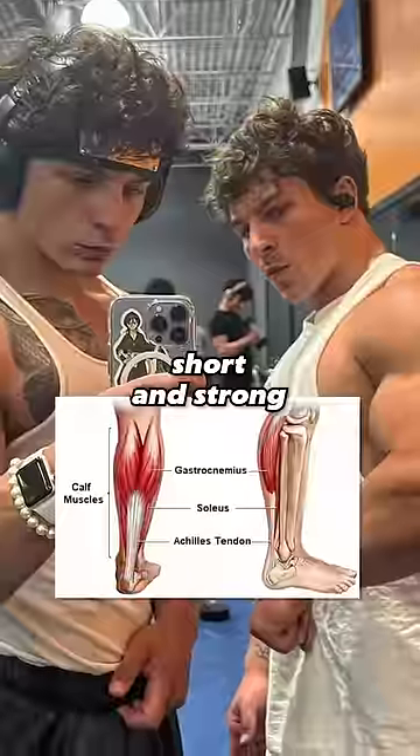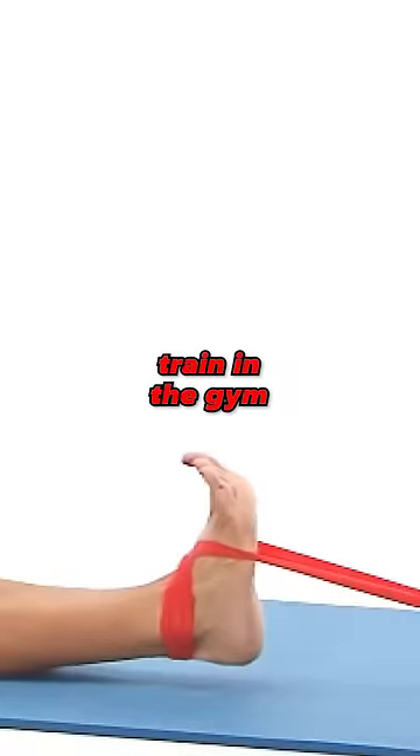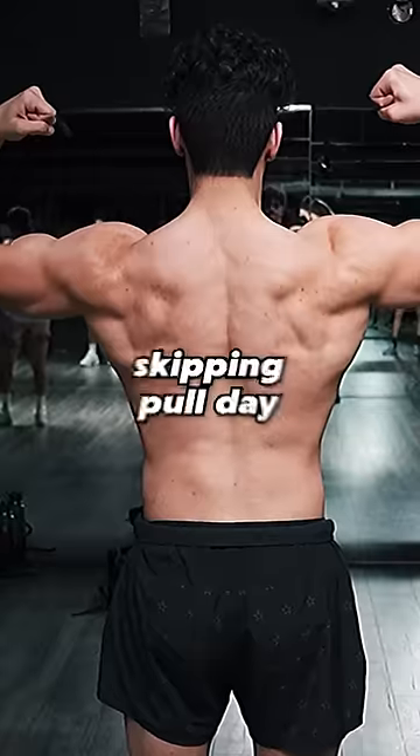The calves are short and strong, while the dorsiflexors are long and weak. The dorsiflexors are your shin muscles, which I never see anybody train in the gym. That's like doing push day, but always skipping pull day.